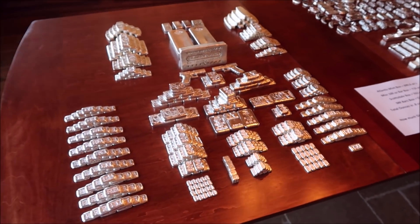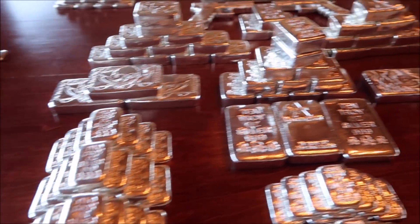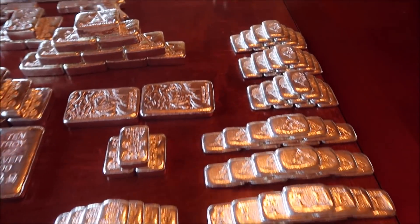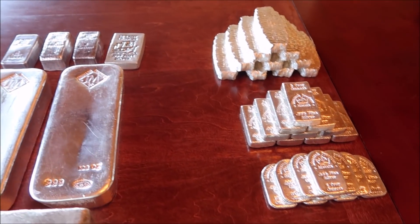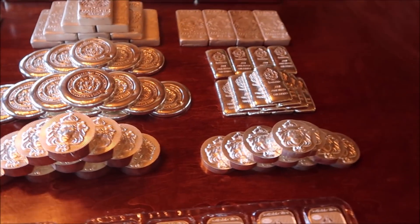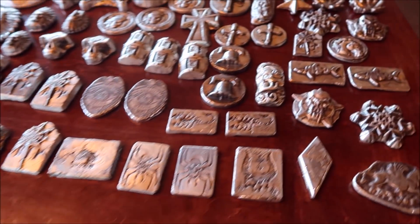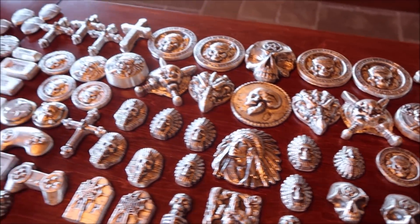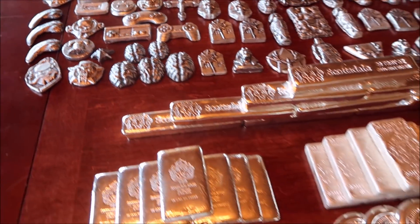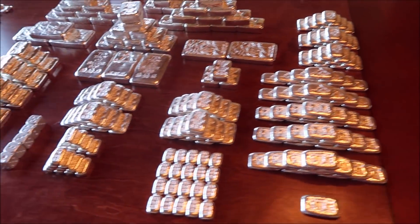That's more than most people's entire stack. Obviously if you're buying coins with capsules it's going to take up a lot more space. But if you're looking to stack weight and store it in a small space, I highly suggest going with bars — they fit together so much better and you can pack a ton of weight into a very small area. Anyway guys, it was a lot of work; I've got a lot of cleaning up to do, but it was really cool seeing some of these pieces I haven't seen in years that were stacked away in the vault.